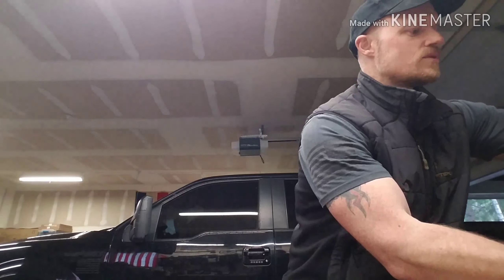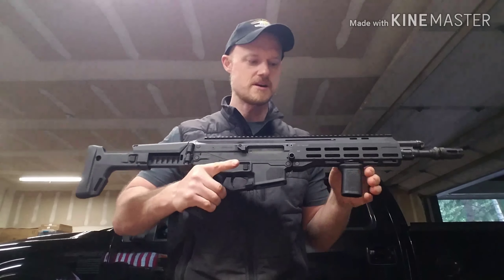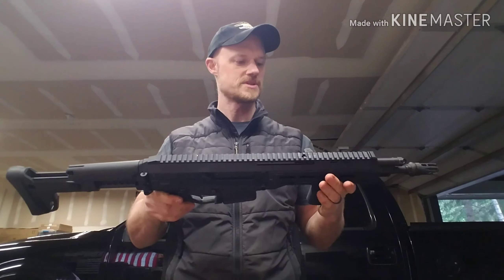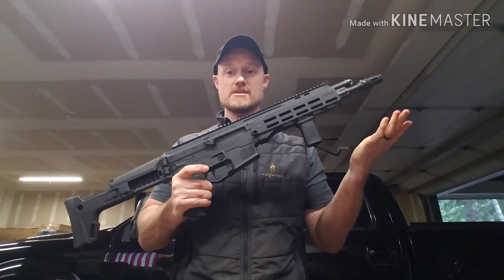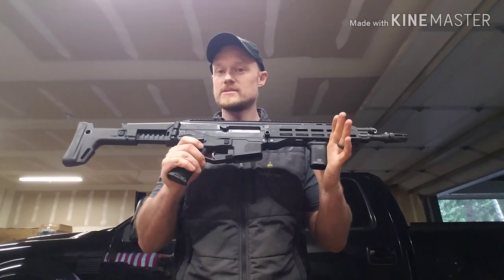I like the fact that I can have a firearm that I haven't used in a long time sitting in the safe, go throw a coat of paint on it, get it out to the range, knock the dust off, and you have kind of a brand new gun. Today I want to do a rattle can job on my ACR. It's been with me for quite some time. There's a love-hate relationship out there with ACRs — I personally like mine.